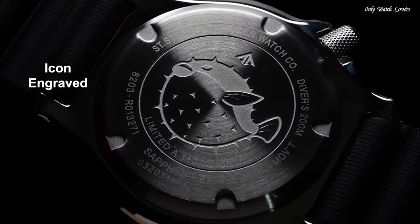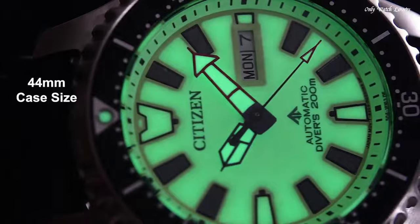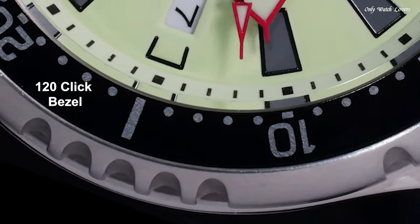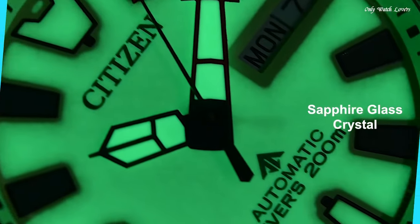Round Case Shape. Case Size 44mm. Water Resistant at 200m, 660ft. Functions: Date, Hour, Minute, Second.